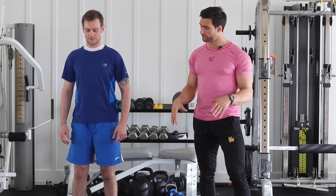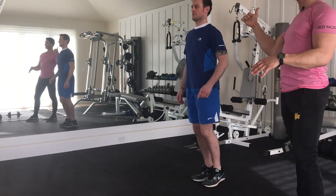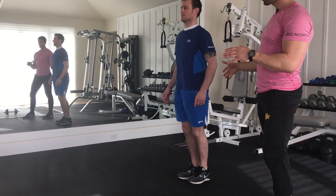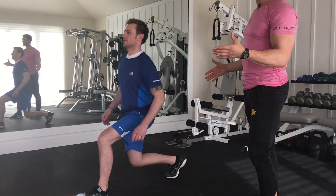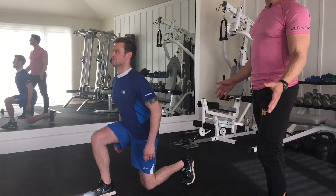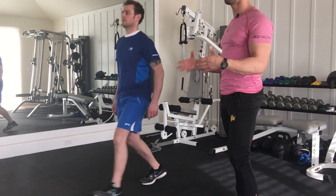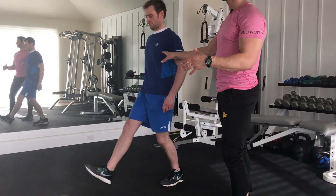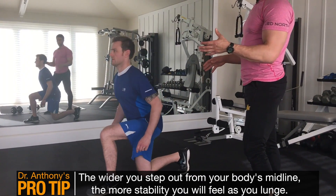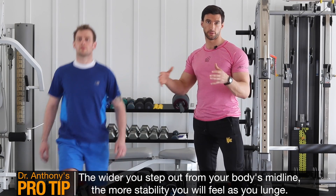One leg at a time, Stuart is going to take a step forward into a lunge position. He steps out, comes down, pauses, and drives right back up to starting position. He's continuing to do a couple reps. Notice Stuart's alternating legs — that's why this is called an alternating lunge. He has his arms out to his sides for balance. This is important because lunges require balance, and his entire core has to stabilize him. A pro tip: the wider you step out and give yourself a wider base, the better balance you'll have.